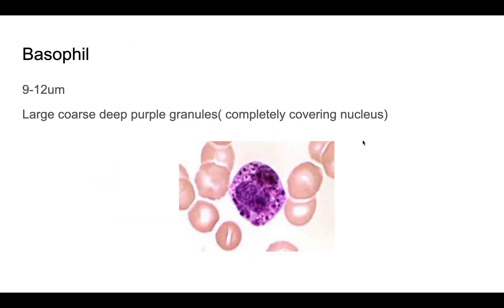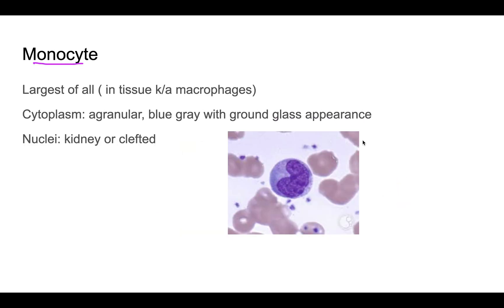The basophil is slightly smaller in size. Its characteristic feature is its cytoplasmic granules, which are deep purple and very coarse — very large granules that completely cover and obscure the nucleus. This complete nuclear obscuring is the hallmark of the basophil.